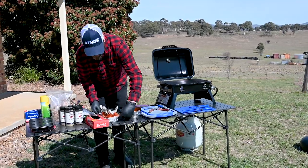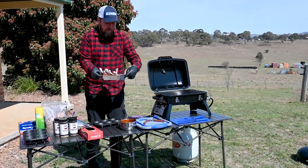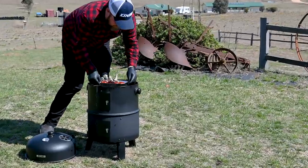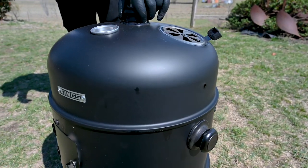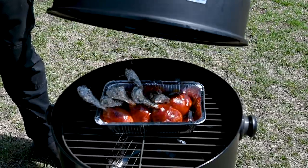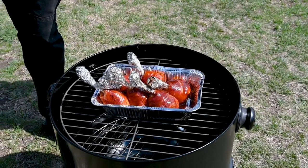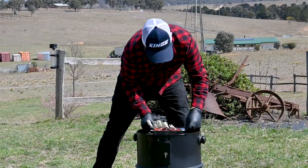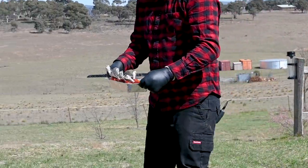Now our chicken's all sauced up. We're going to take them and pop them back on the smoker for five to eight minutes at that temperature — that should give us some pretty good results. The sauce is pretty much set now, so we can remove these from the heat. They look absolutely mint.